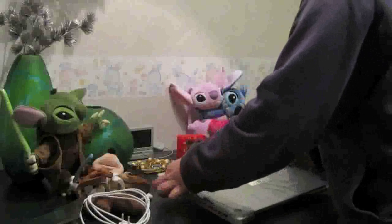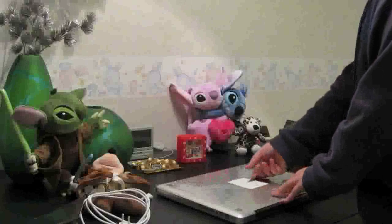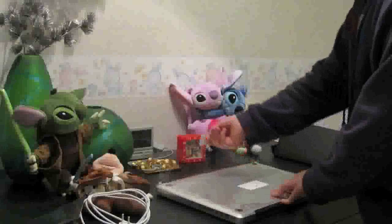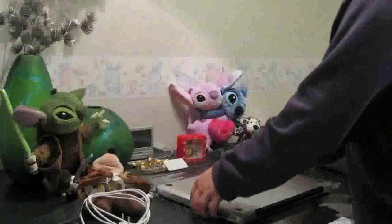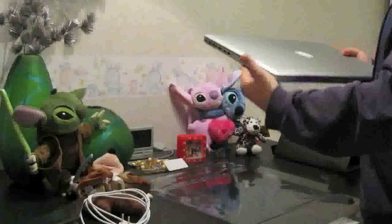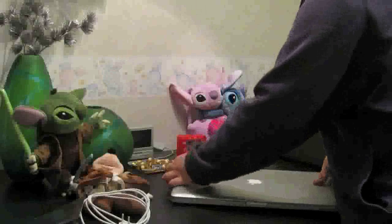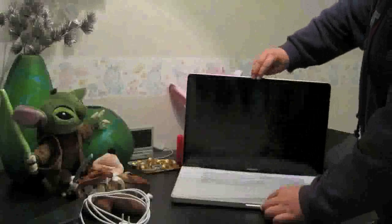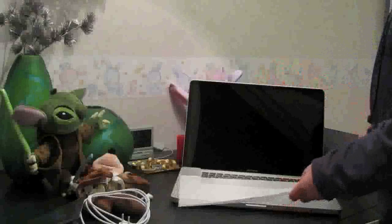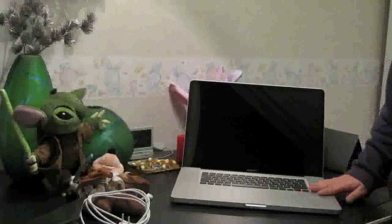Here it is, the actual laptop. Let's take off the tape here. And there we go — it is really nice, guys. Let me open this up. Here you can see it, it looks really cool — the black and aluminum design, and it includes a little foam piece to protect the screen.